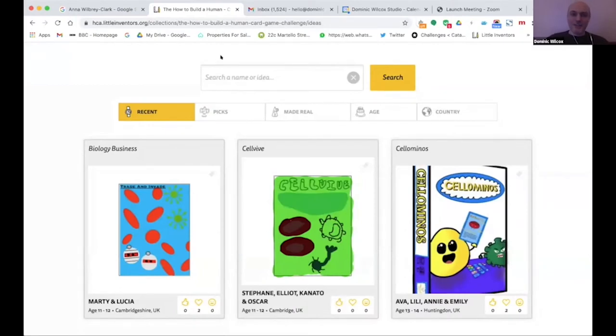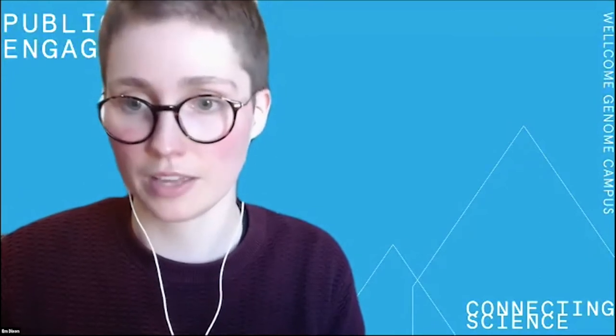That's the challenge website — check it out, have a go, it's really good fun on a fascinating subject. We'll now do a quick poll, and I'd also love for people to share their favorite card game in the chat box while we move on.